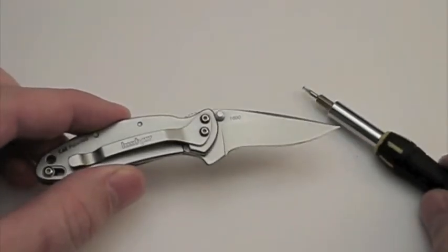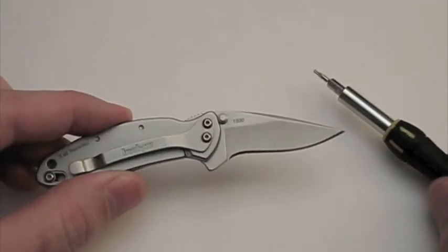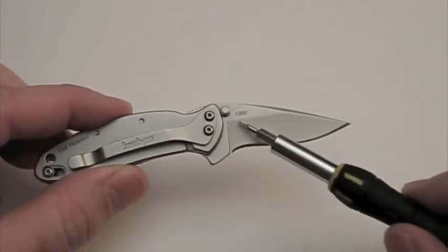Hey everybody, it's the Late Boy Scout. This is my disassembly and reassembly demonstration video of the Kershaw Chive Model 1600.